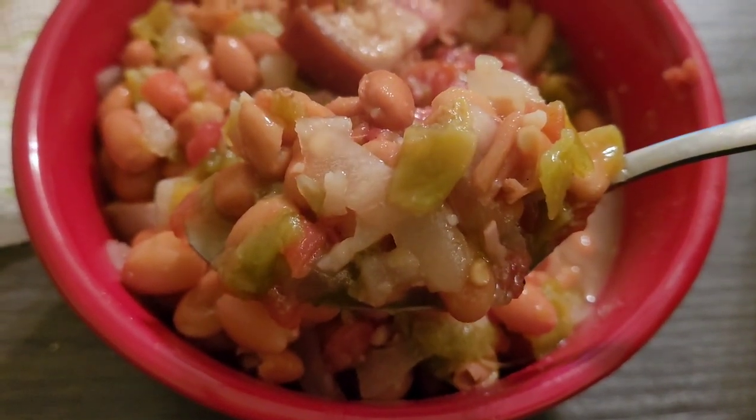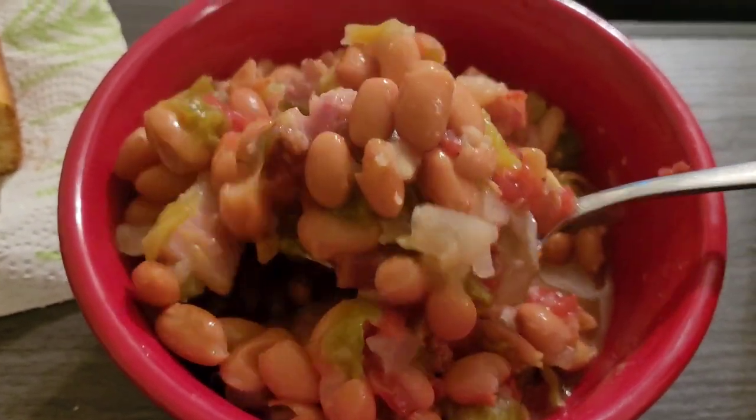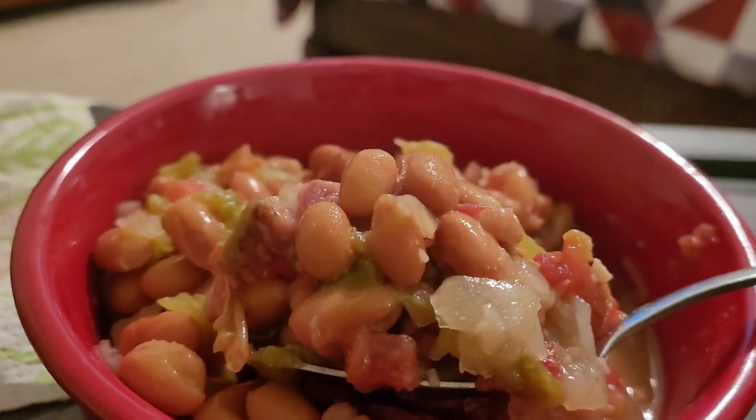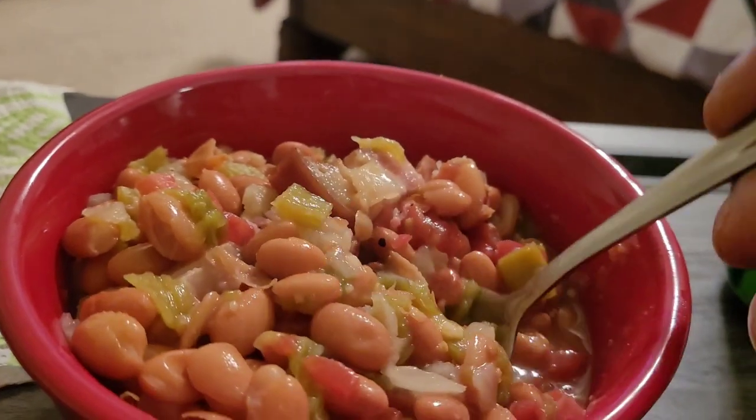You guys would think that you're cooking from scratch. Mmm, mmm, I guarantee.